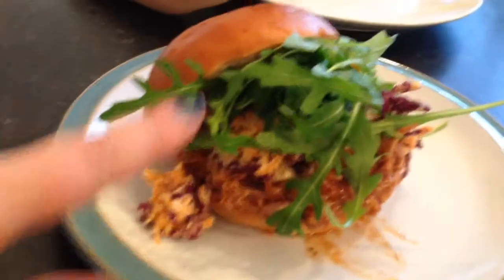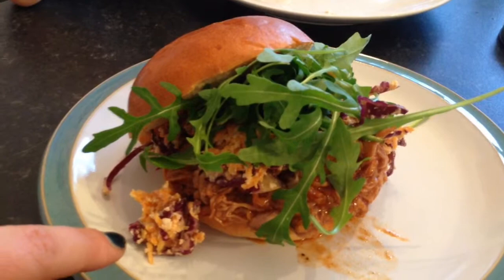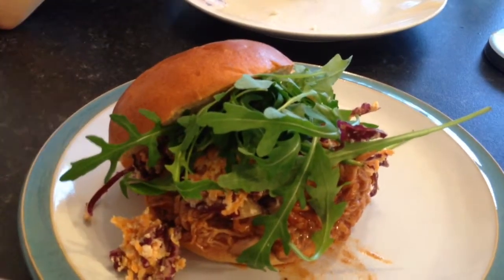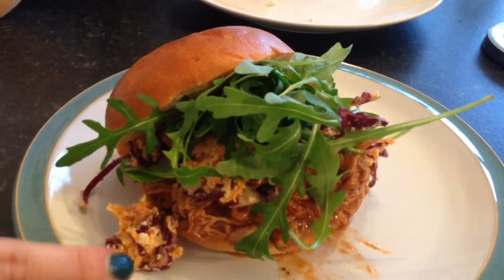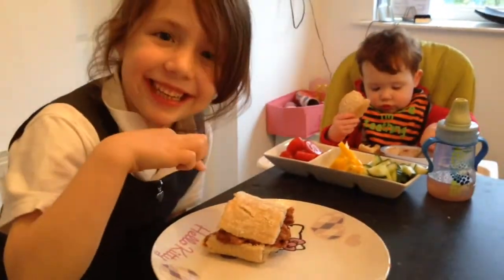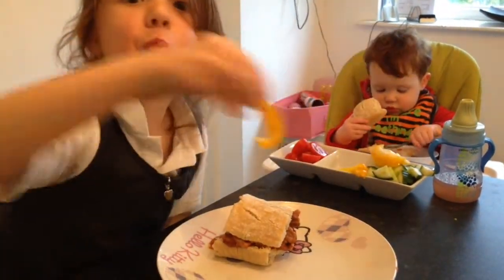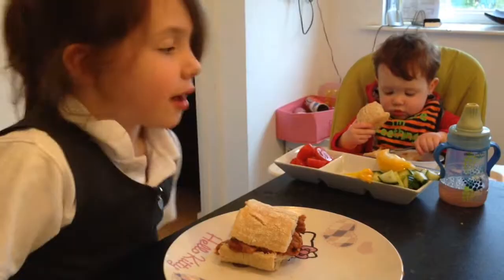Our pulled pork is ready to eat. I've got mine in a brioche bun. I like this vegan coleslaw that I make with red cabbage, carrot, and a cashew dressing — that's from the Deliciously Ella Everyday book — and there's rocket in mine as well. Imi's got hers in a chia batter. What are you having with it? Peppers, tomatoes, and cucumber.